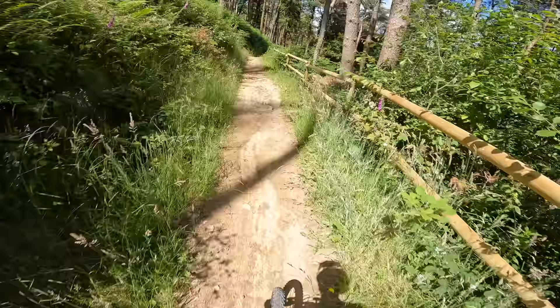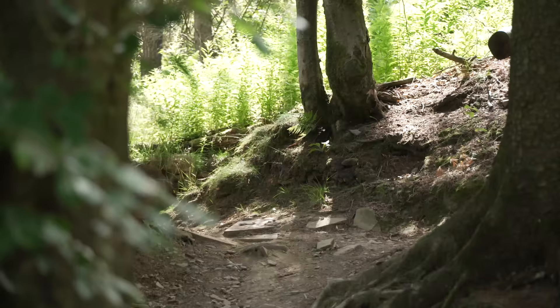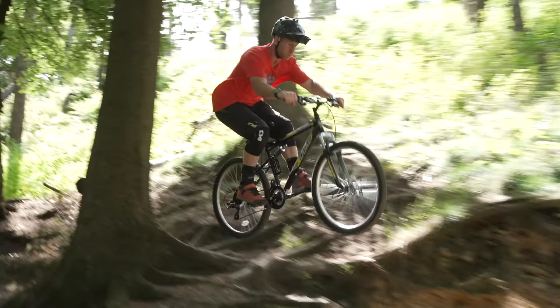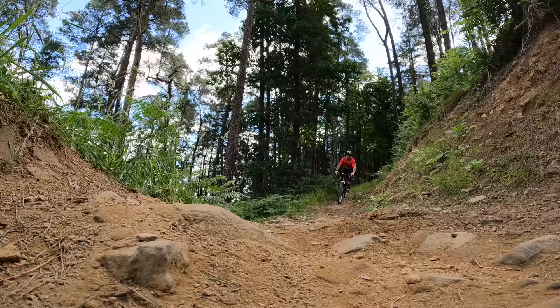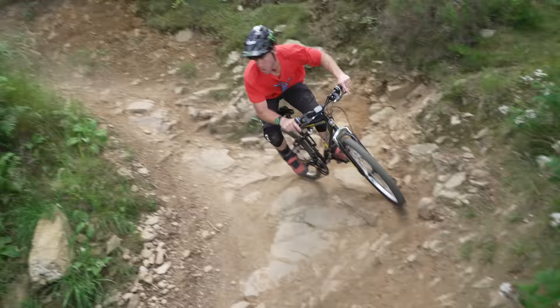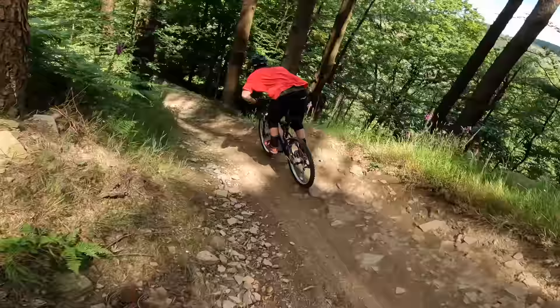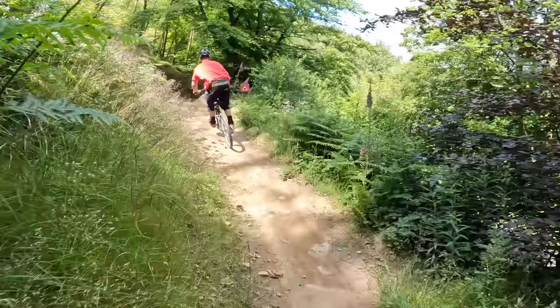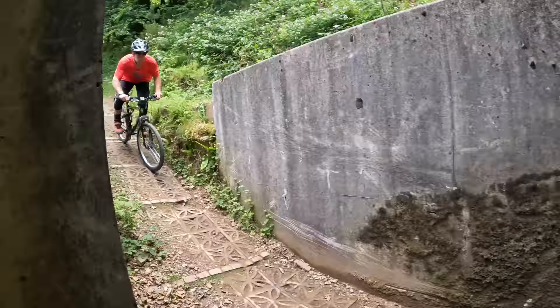This is a nice little breather zone — I don't know how much breathing has been done there. Wow, this section looks sketch. Airing through that. These forks are the worst. Flying down here though. That's death. What is this? That's slidy. Let's get into this black section down here.